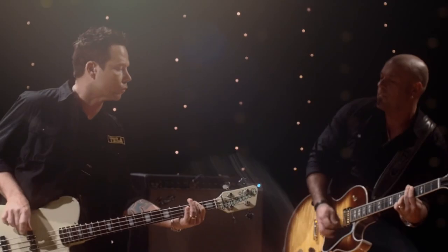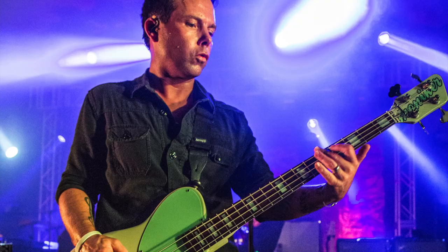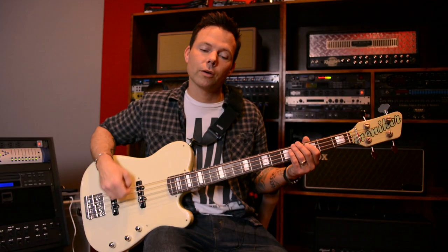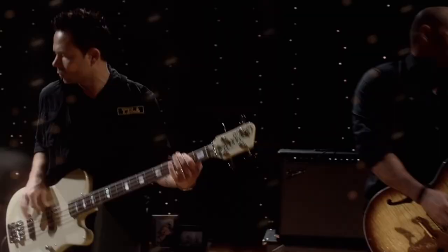If I want to bust out some old Sly and the Family Stone or some old James Jamerson-type bass lines, this is a great bass for it. If I dial it back to the bridge pickup just a little bit though, I get some really cool gnarly sounds — I can kick some distortion on and get some of those Cure kind of bass lines, or Quicksand, something like that, a little grit. It's very versatile, and my favorite part is: I'm a little guy, I'm old, I got a bad back — this thing is light. It is the lightest bass that I own.